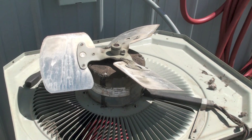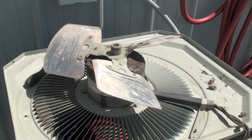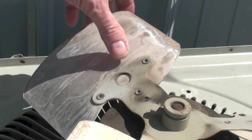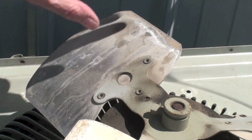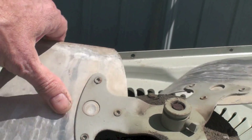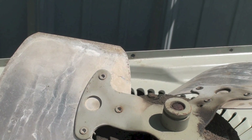Nothing much else to it - just check those bearings. One other thing you might take a look at while you're at it: look next to the rivets on the fan. You're looking for cracks on each one of these blades near the rivets, of course while it's running.